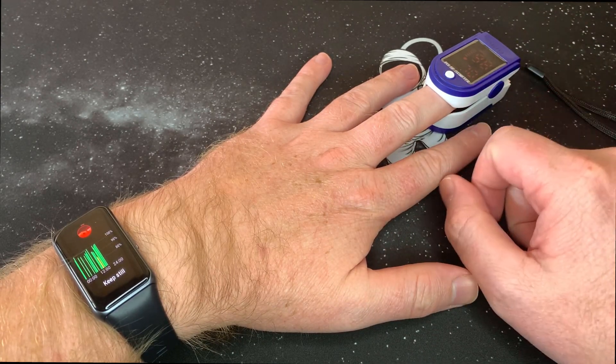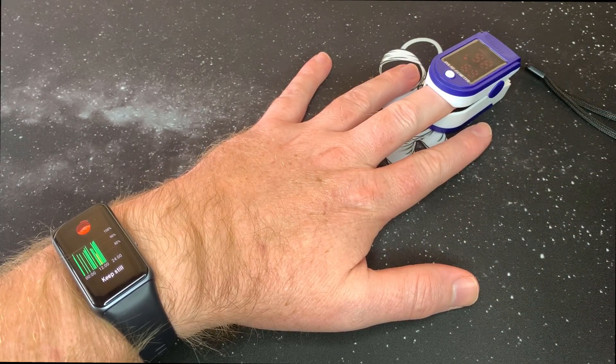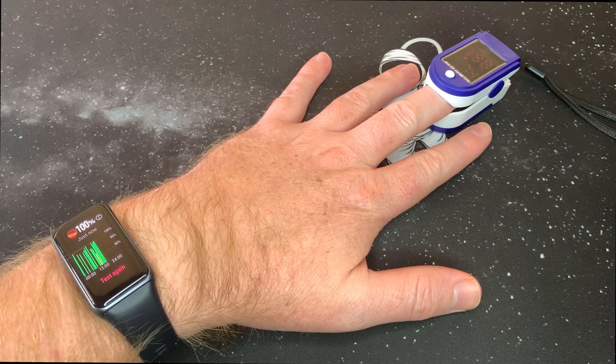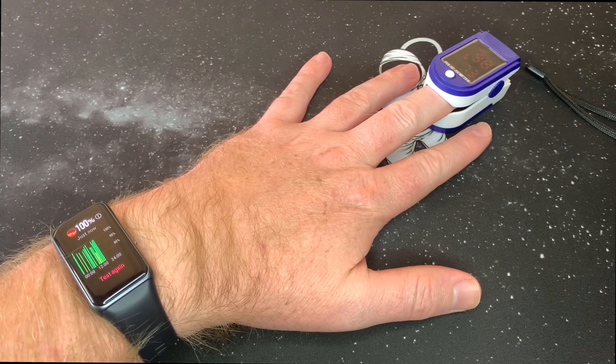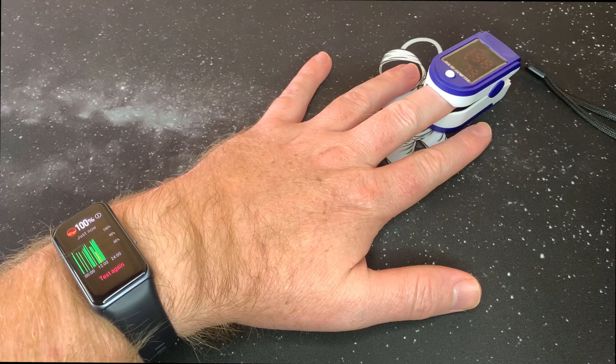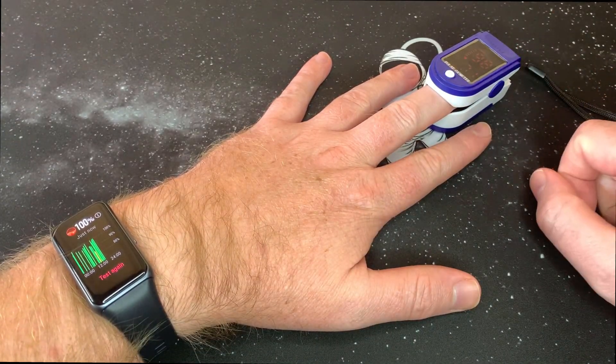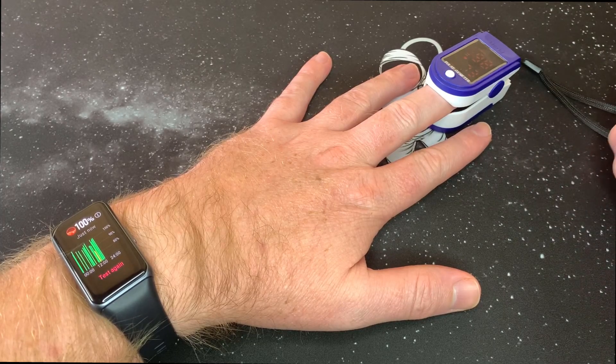The pulse oximeter is on 98 now. Also guys, please like and subscribe — I'm going to do more content with the Band 6, including a video on my likes and dislikes about it. The Huawei reads 100% again, pulse oximeter at 98 — not bad guys. Thank you for watching, subscribe for more.